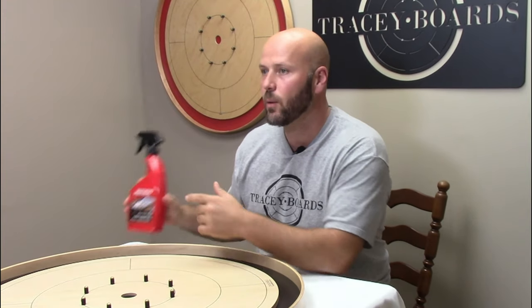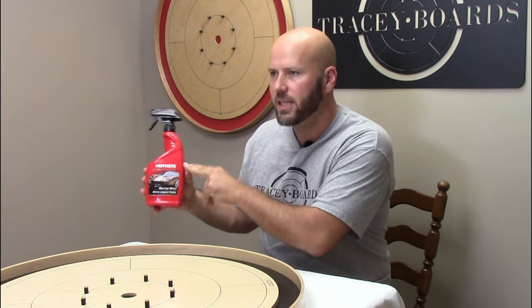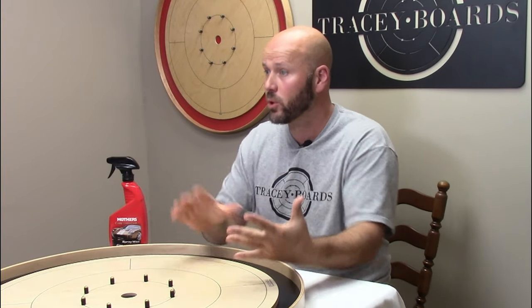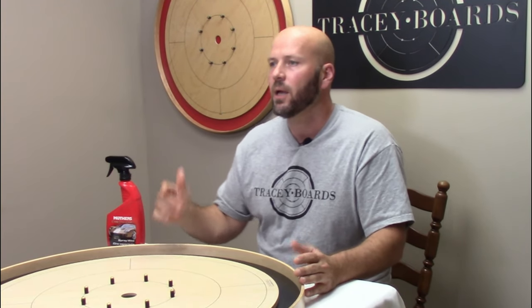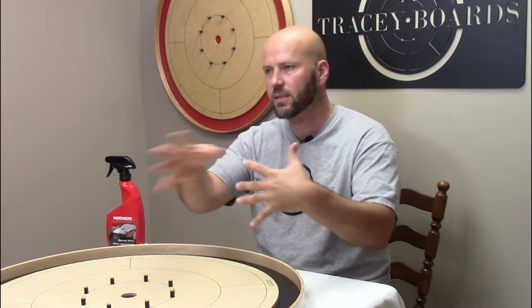Some of the reasons we recommend this spray wax: it's very affordable — I believe it was between 10 and 14 Canadian dollars — and it will last for a very long time. Most importantly, it is so easy to use. You'll be back to playing in no time.